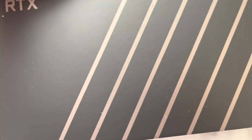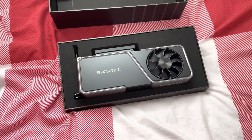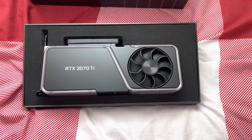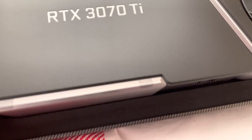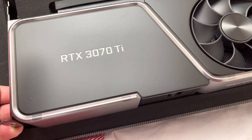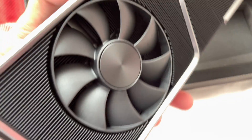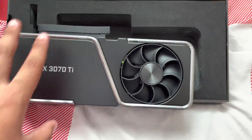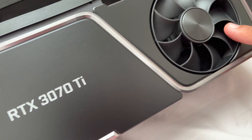I'm gonna cut the tape. Alright, now we take off the top. Oh my god — the 3070 Ti! This card is solid. It's my first Founder's Edition card. Oh my god, it's all metal.